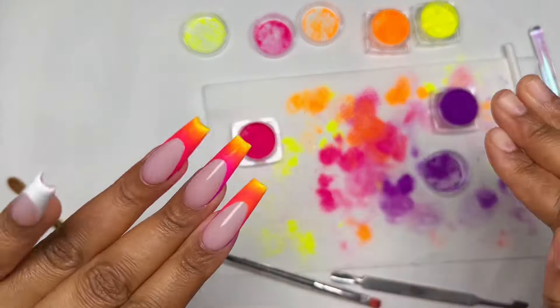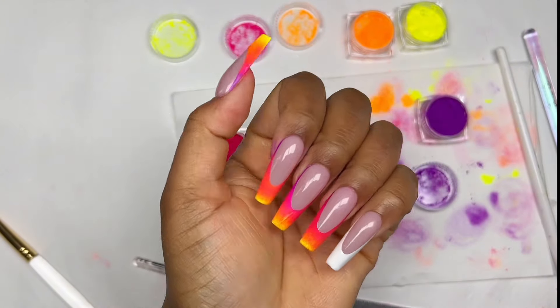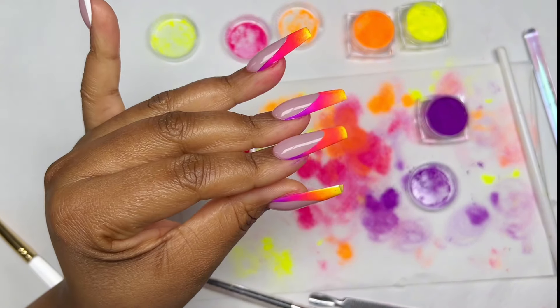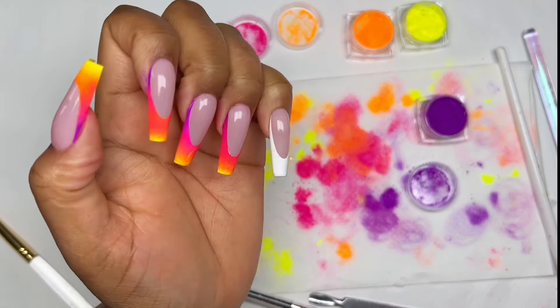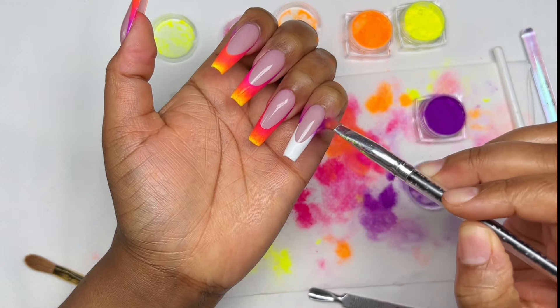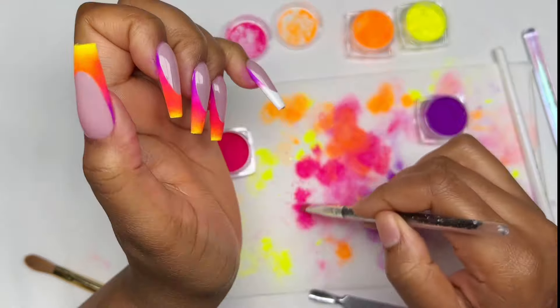Three nails later and we have ourselves a messy, messy mess! It got so messy. I was trying to be so organized but I struggled — when I tell you I struggled with these four colors, wow, it was a lot.